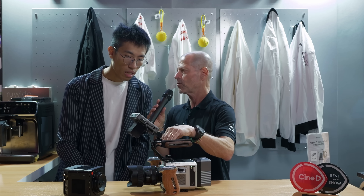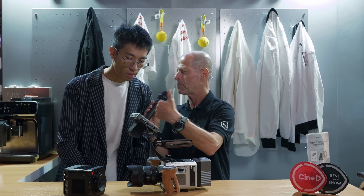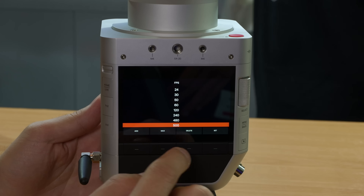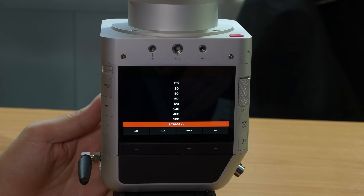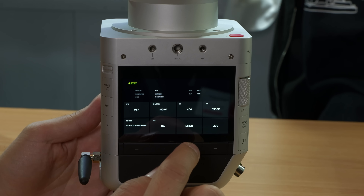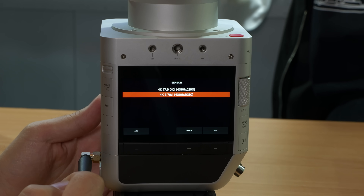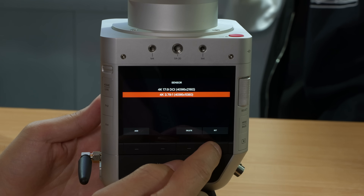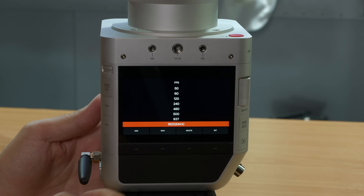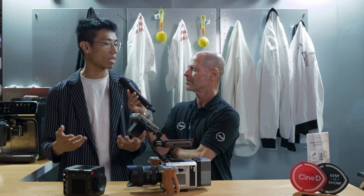Let's talk about resolutions and frame rates — which combination gives the best result? Personally, I love 4K DCI at 1000 frames per second — that's my favorite. 4K is mostly used in content creation and 1000 FPS is a very practical frame rate to shoot most scenes, like water, food, and similar subjects.